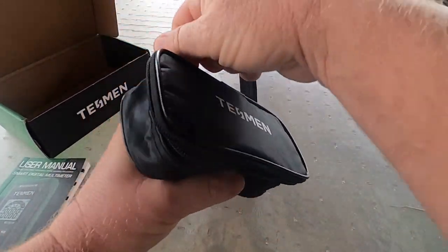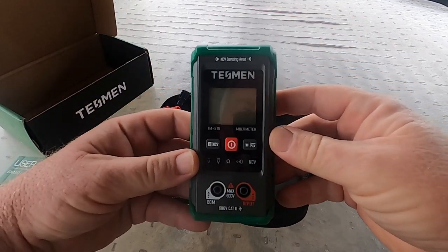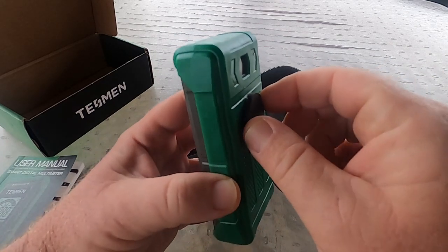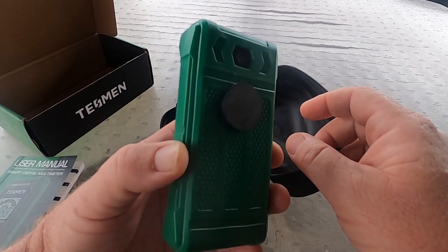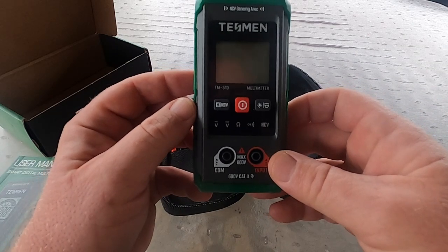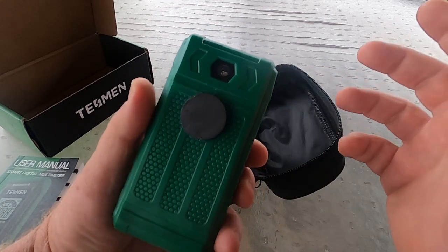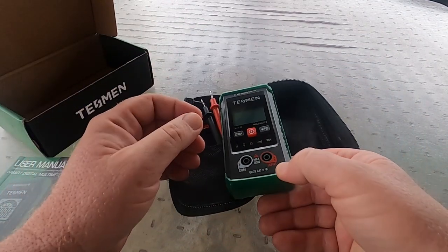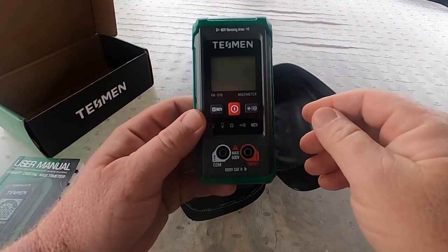The meter comes in a little bag with some padding and a set of leads. I've already added a magnet to the back with a little crazy glue — seems like something they should have included. It does have a flashlight on the back, though I don't really see the need since it's either going to be in your hand, laying down, or stuck to something with the magnet I added.